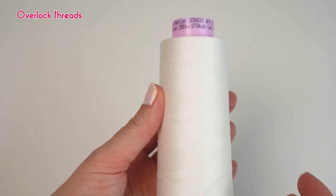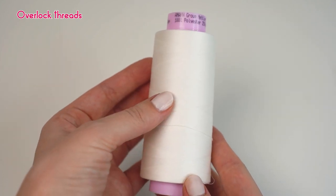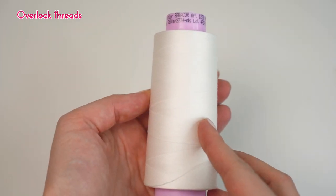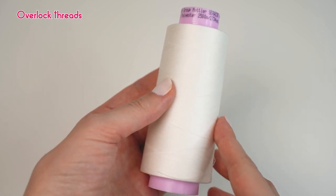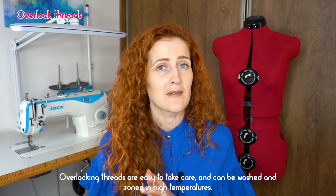The last application area we will talk about today is overlocking, or as it's called in the US, serging. The first thing you will notice about overlocking threads is that they come in much larger spools than regular sewing or quilting threads. Overlockers use a lot of thread, especially for the looper, so big spools definitely come in handy. The main purpose of overlocking threads is to create smooth and flat seams on all kinds of different fabrics. They need to have good resistance and elongation properties. Overlocking threads are very easy to take care of and can be washed and ironed at high temperatures without losing their properties.